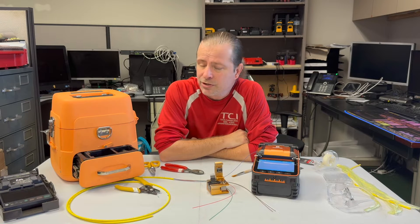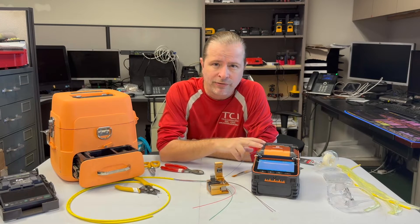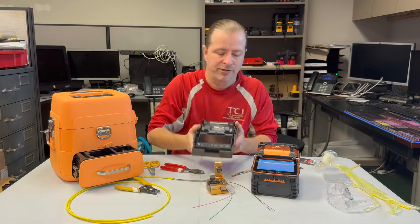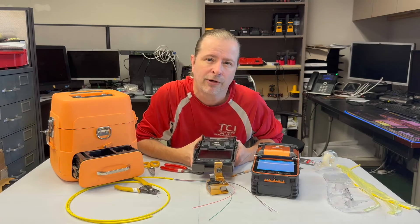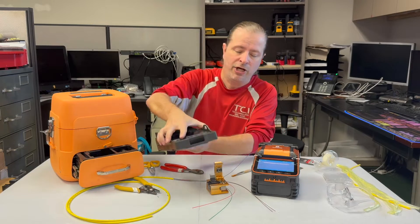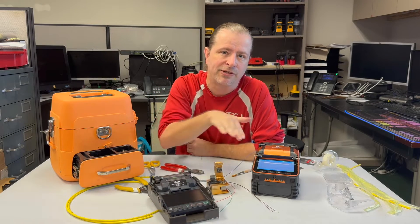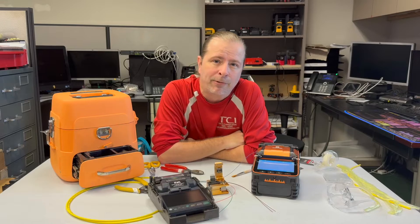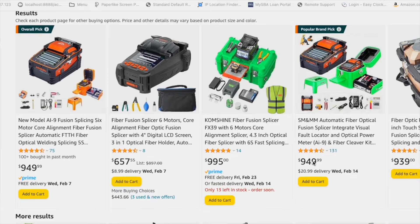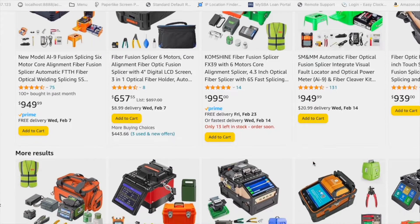The straight answer is yes you can — this is really easy to use. Next to the SignalFire, I can also place a very expensive Fusion Splicer that I got from AFL about 10 or 12 years ago. I've done hundreds of splices on each of these devices, and I'm very happy to say that if you were to go on Amazon today and purchase this Fusion Splicer, it actually performs incredibly well.